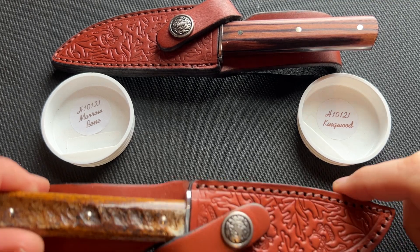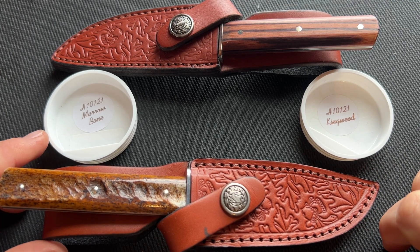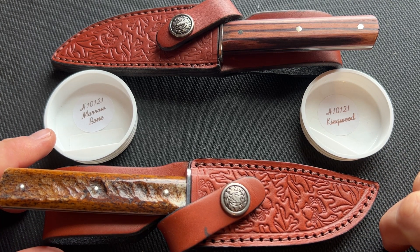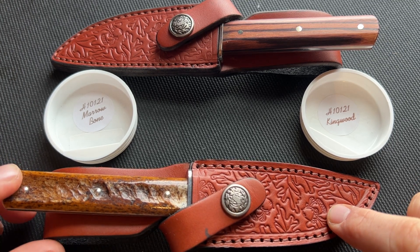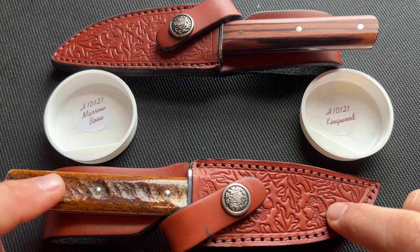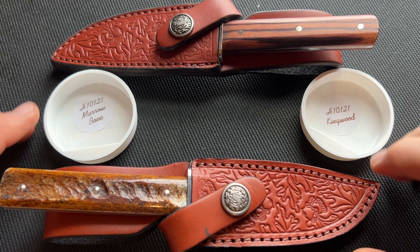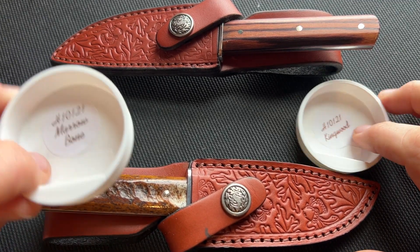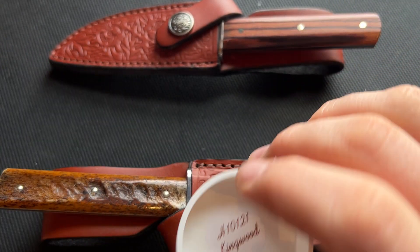Let's move on to the knives themselves. As you can see, this is two versions of the Great Eastern Cutlery H10 121. That means it is the H10 model, it has a clip point blade — that's the one designation — and it was made in 2021. So these are both relatively small traditional fixed blades.